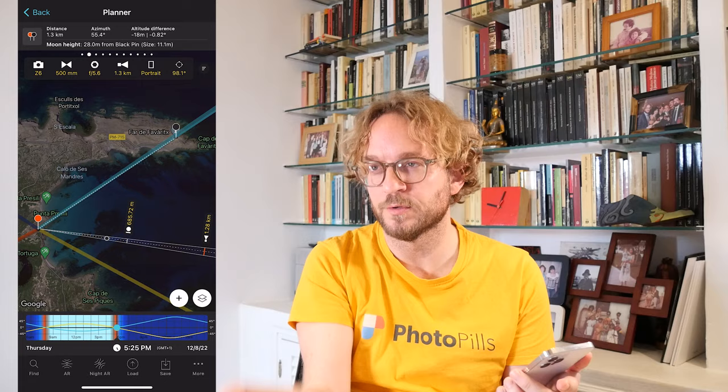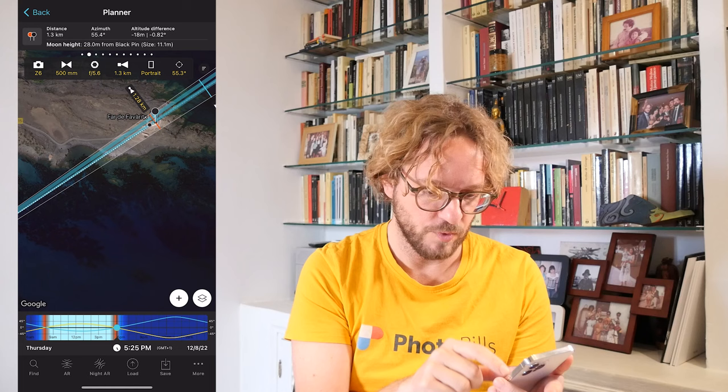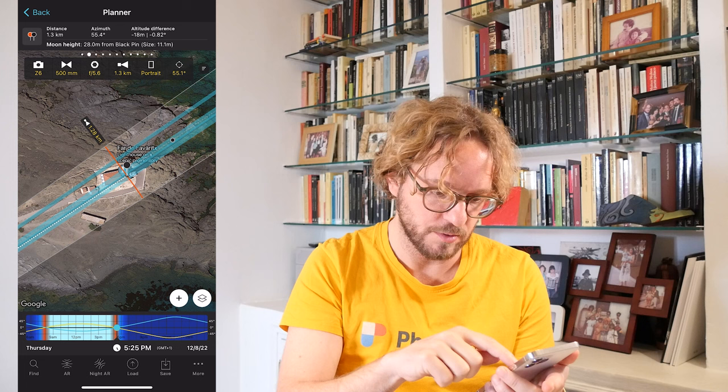I'm going to shoot in portrait mode to get this beautiful portrait photo of the Lighthouse and the Moon on top of it. And my shooting direction will be the direction of my black pin. So I align my field of view — my framing — with the black pin. As you see, here I have my framing. You clearly see what will be in the photo and outside the photo. You can also change the shooting direction by dragging this black dot and adjust your framing. But in my case, I'm going to center it with the black pin.